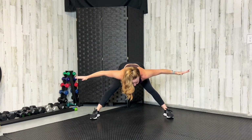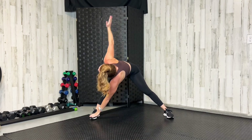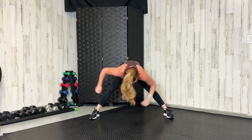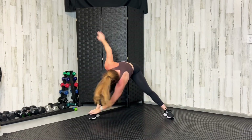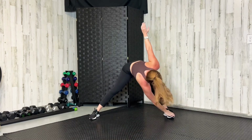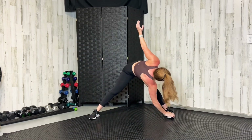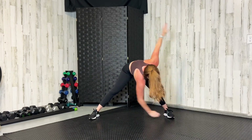Keeping those legs nice and straight, hands out to the side, hinge at your hips. Keep your chest down and reach toe to toe, looking up to the sky. If you can grab your toe and pull while looking up, that would be great. Only go as far as you can — pull and twist, chest stays down, legs are straight. Let's go side to side two more times.